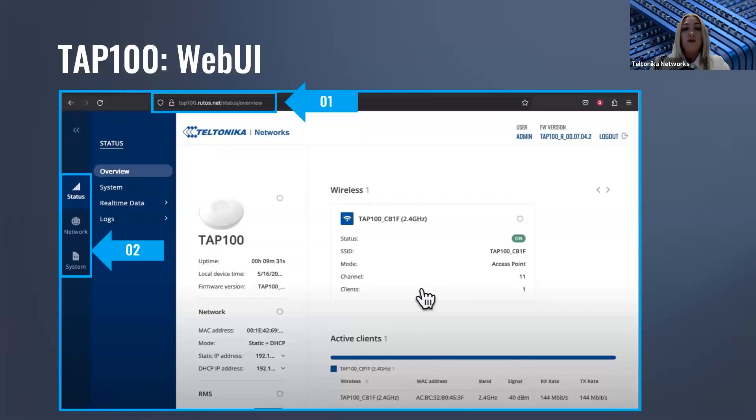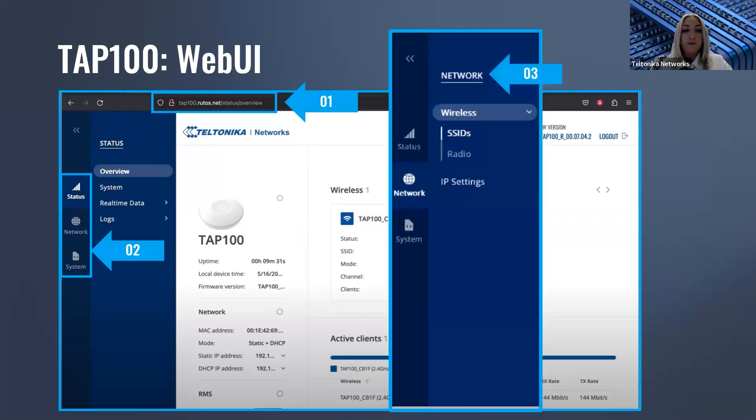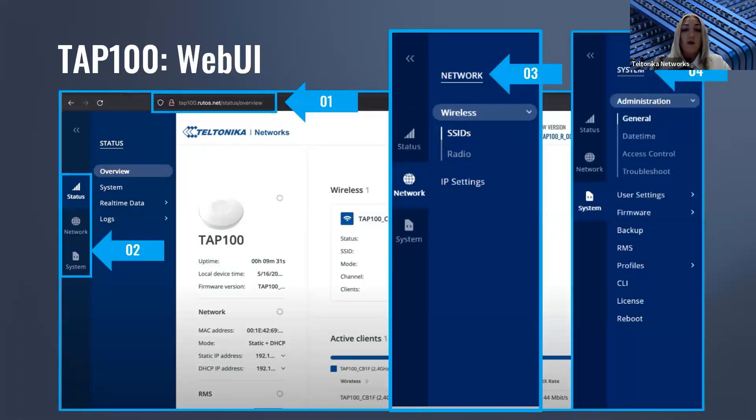It's quite interesting to see how the TAP100 web UI looks. You can access it with its own address instead of a simple IP address — though the IP address version works too. RutOS supports three main sections: the Status section with its overview page, which you can see on screen right now; the Network section where you can configure SSIDs and IP settings; and the System section for access control, troubleshooting, and similar tasks.